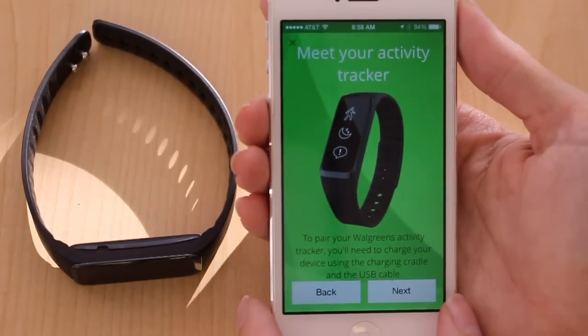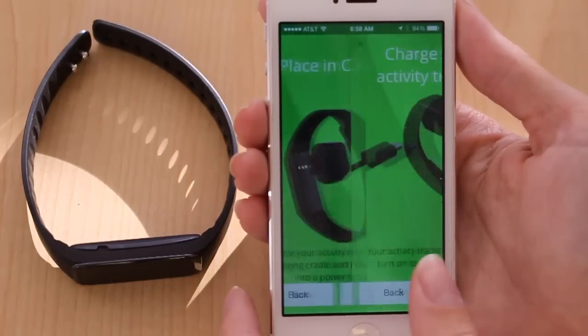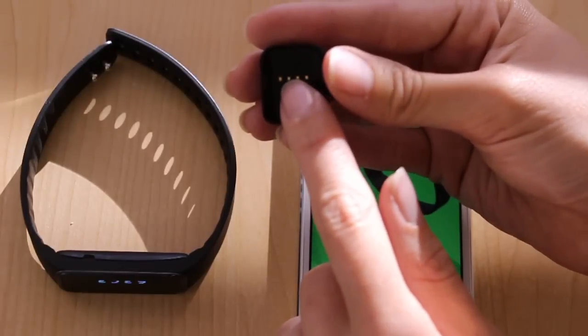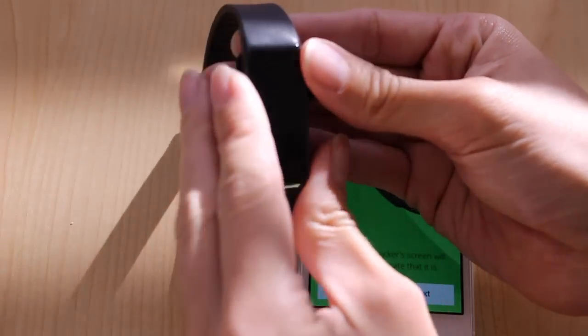The next screens will show you how to charge your Activity Tracker. The first thing you'll need to do is place it in the cradle and then connect it to a power source. Make sure the gold dots and the black notch match up with those on the back of the device.